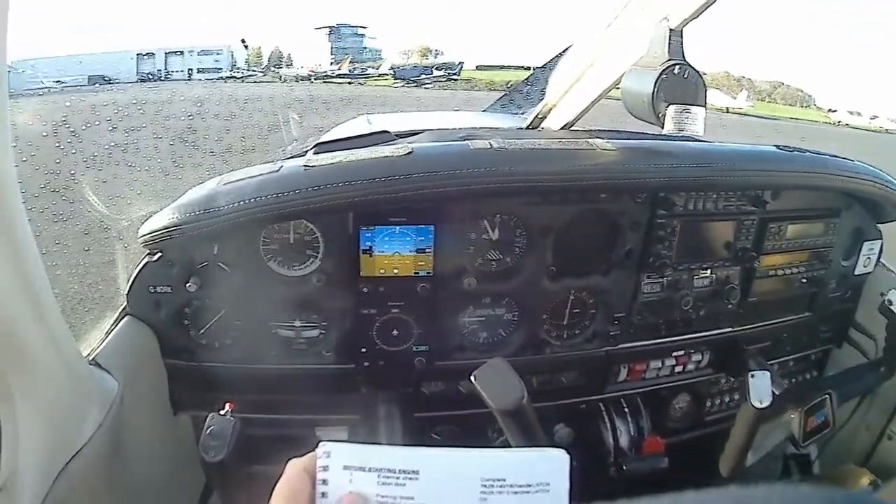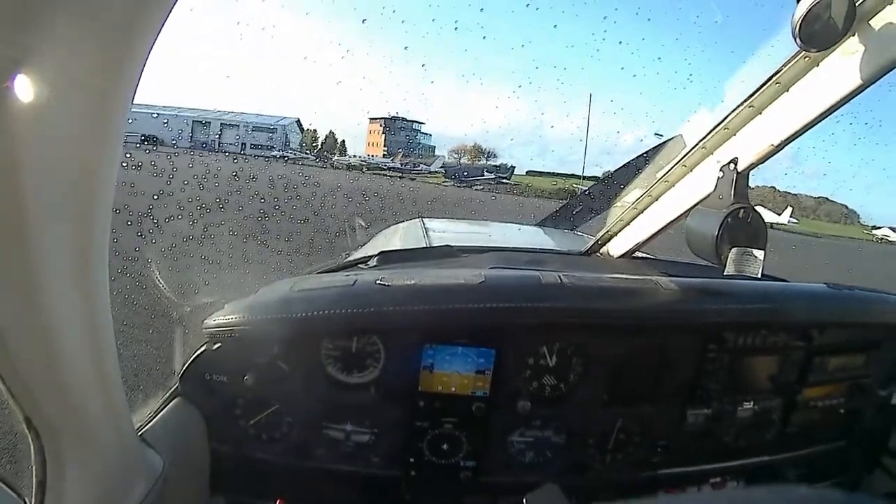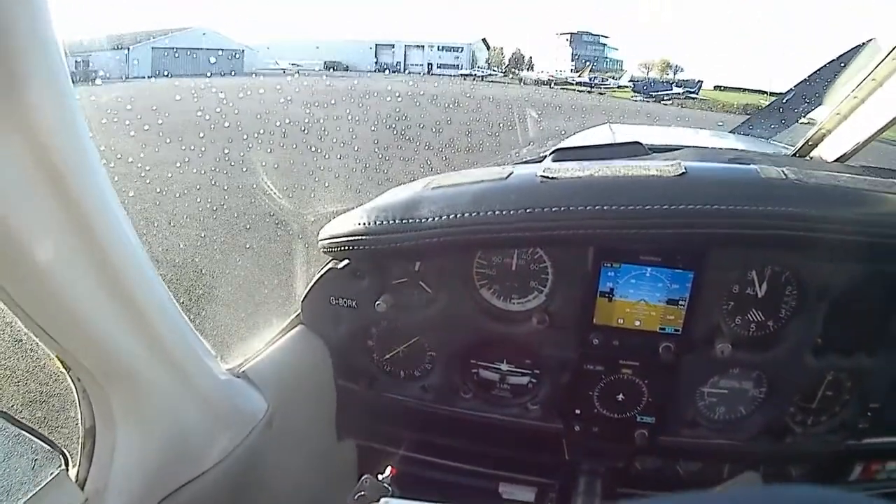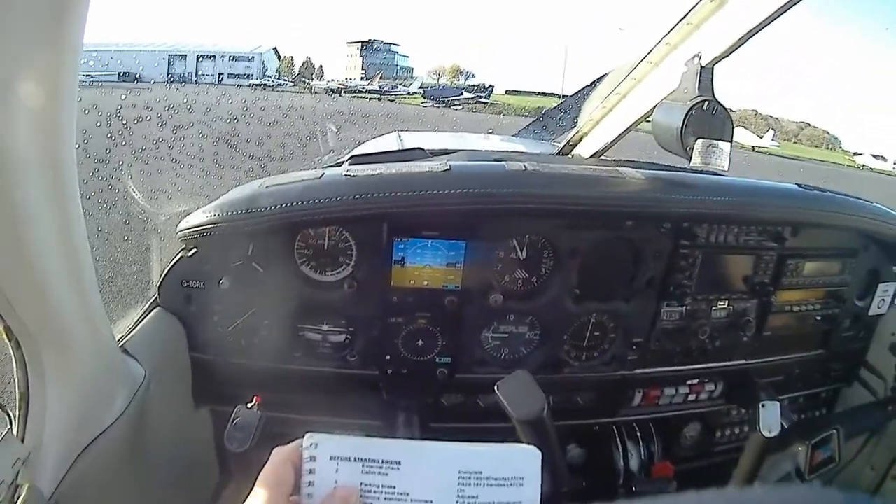I'll leave this door ajar. Cabin door, we'll be OK about it. Parking brake on. Steering/bevel adjustment's fine.